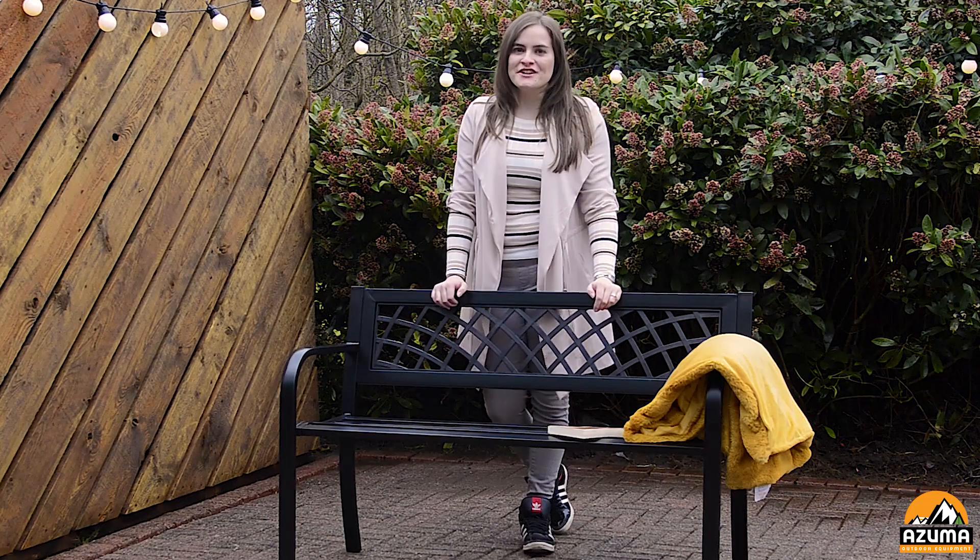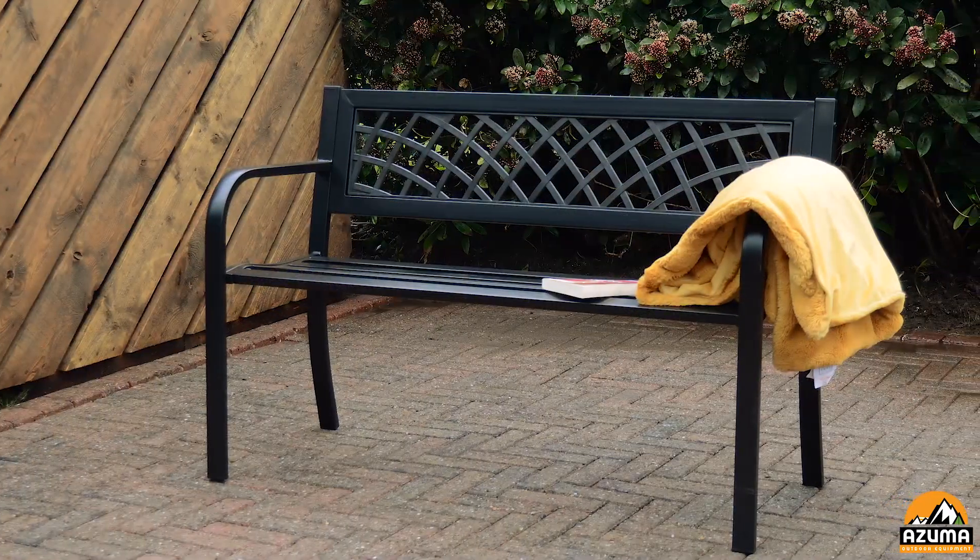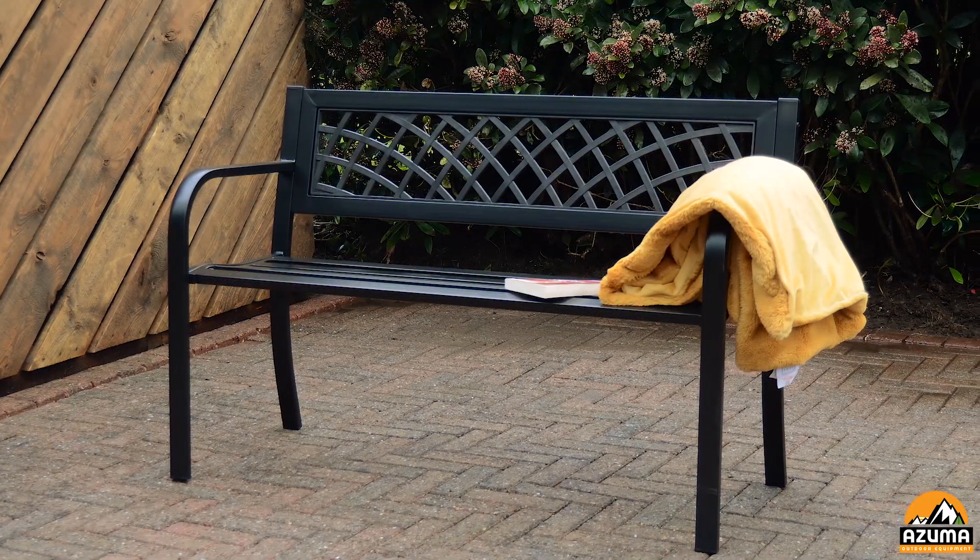If you're looking for the perfect place to relax in your garden or sunroom, then you should check out the Central Park Bench. An essential piece of furniture that will look great all year round and will add additional seating for two people at barbecues or garden parties.